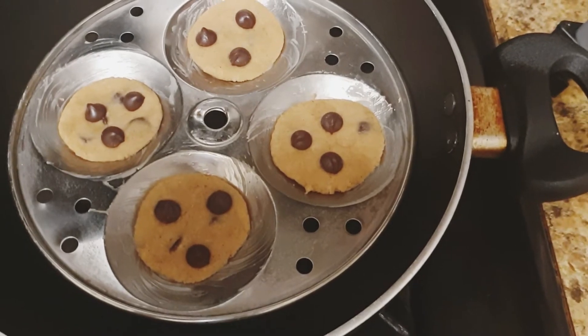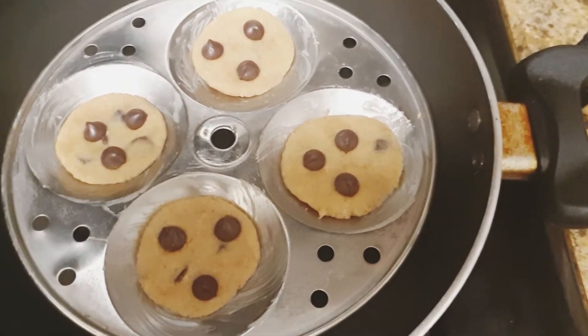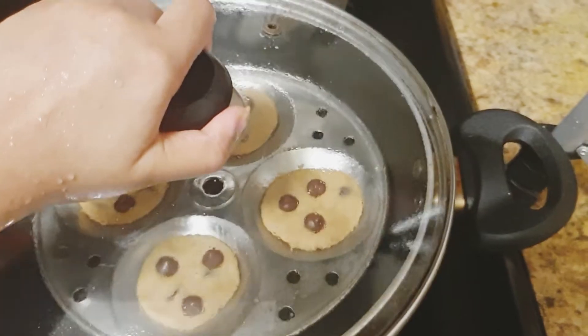Bake for 15 to 20 minutes. They will make some biscuits for 15 to 20 minutes.